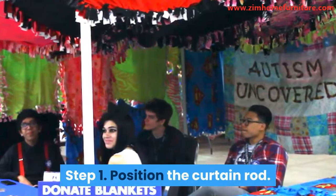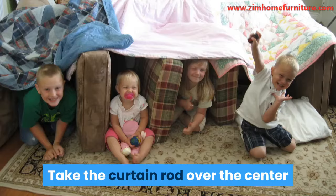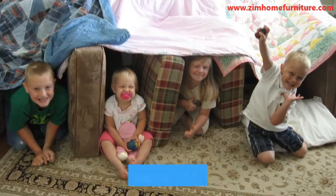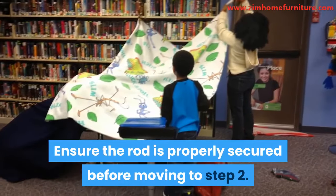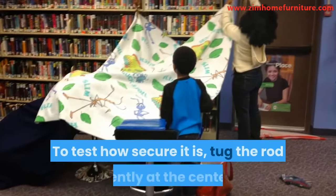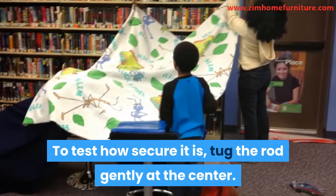Step 1: Position the curtain rod. Take the curtain rod over the center where the roof of the fort will be. Ensure the rod is properly secured before moving to Step 2. To test how secure it is, tug the rod gently at the center.